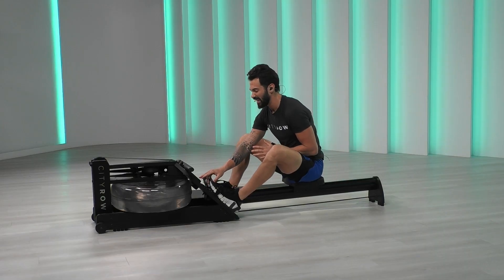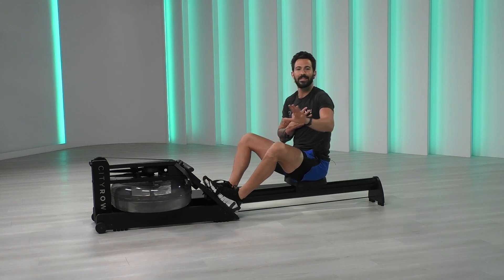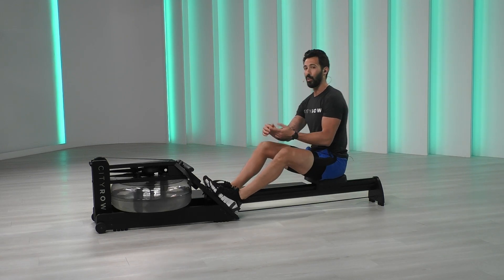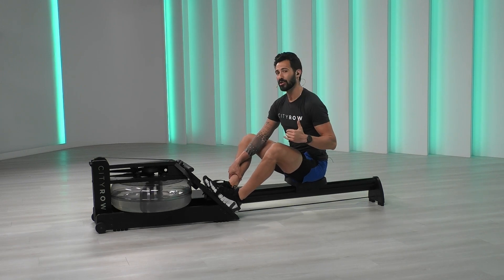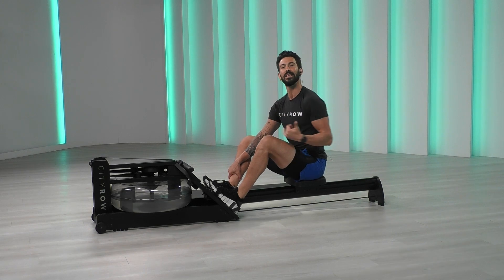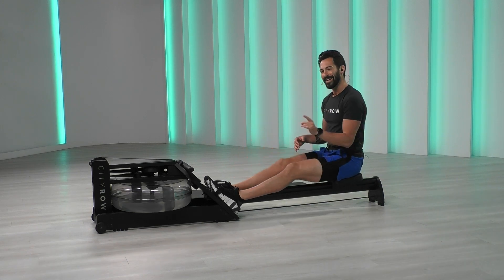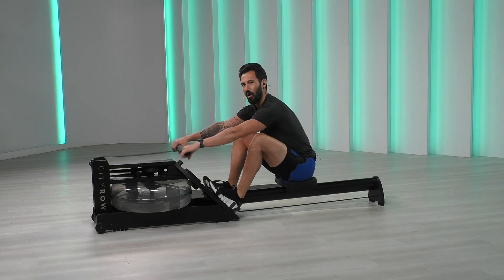Now for those of you who have the ability to set time, you can set 30 seconds. If you're like, how do I set the time? Don't worry about it, I've got you. We're going to row for 30 seconds at 20 to 23 strokes per minute. If you don't know about strokes per minute, find something nice and easy — don't overcomplicate it. Let's move our bodies at 20 to 23, easy for 30 seconds. Three, two, one — let's go.